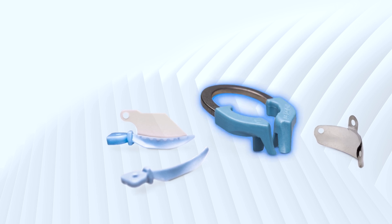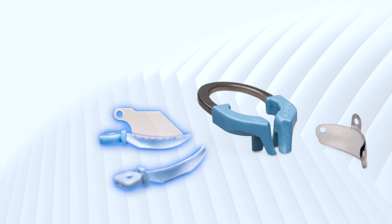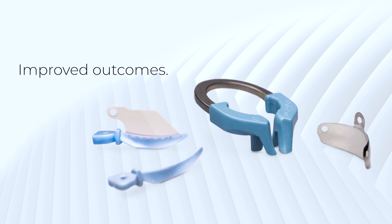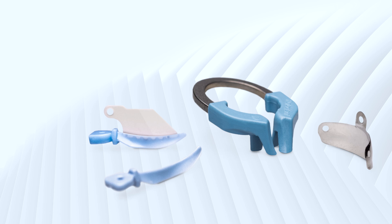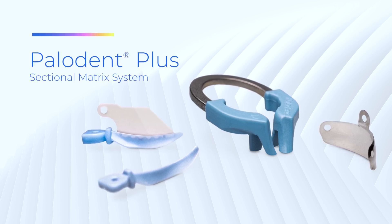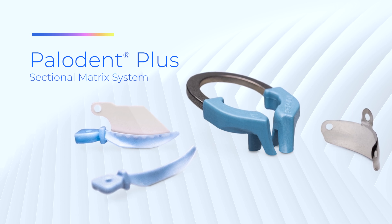Its nickel titanium rings, anatomically shaped matrix bands, and adaptive self-guiding wedges enable the clinician to deliver improved outcomes even when faced with wide cavities and missing cusps. Used in tens of thousands of dental offices and schools globally, better dentistry starts with Paladin Plus.